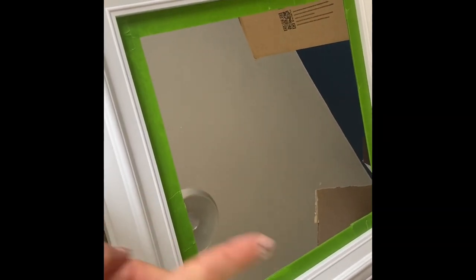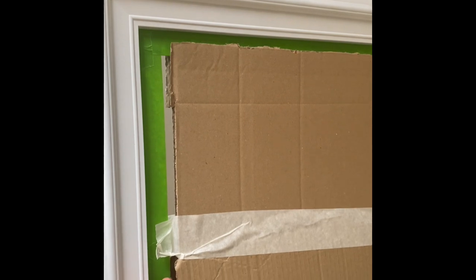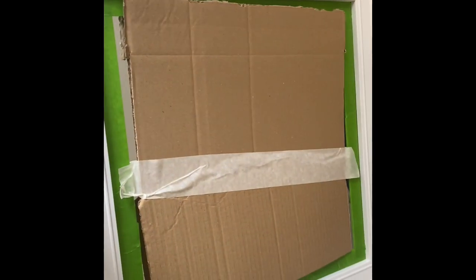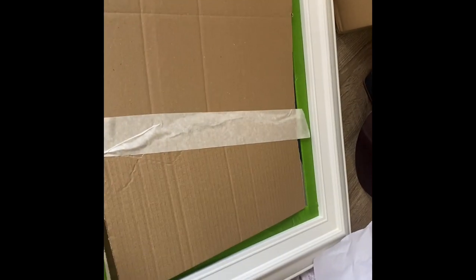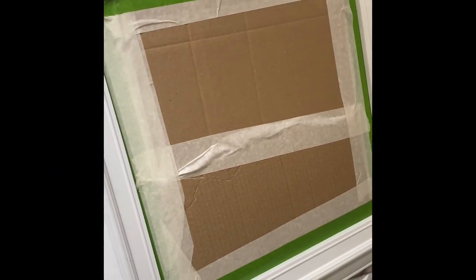I've decided I'm going to do this mirror black to match our hallway. I've just frog taped it and then I'm going to try and stick that on to protect it a bit more, and then use the masking tape. We'll see how it goes.